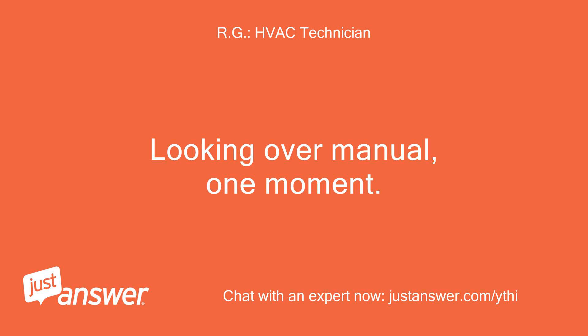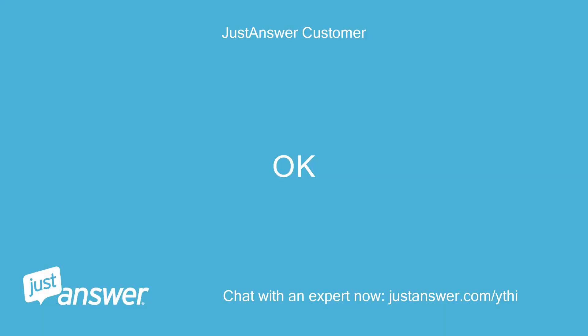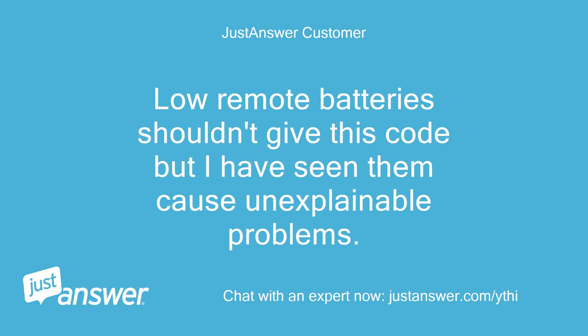Looking over manual, one moment. Going to give you a link to the manual and reference pages instead of typing all this out. Basically, if getting a communication error and wiring connections are OK, it is most likely the main board on the inside or outside unit. If you haven't done so already, please replace batteries in the remote and reset power and try again.